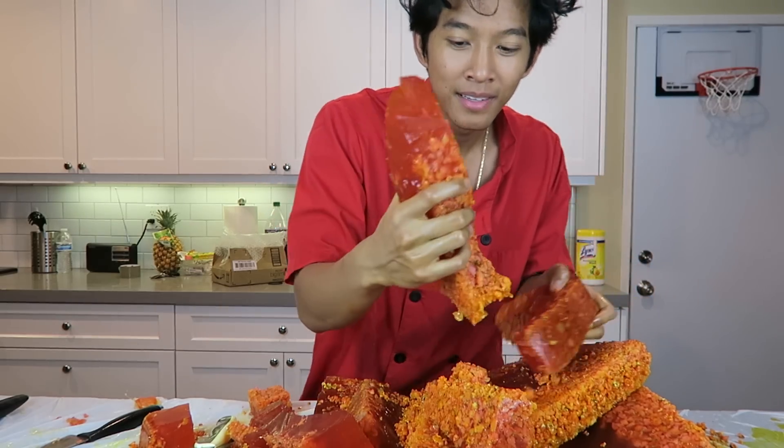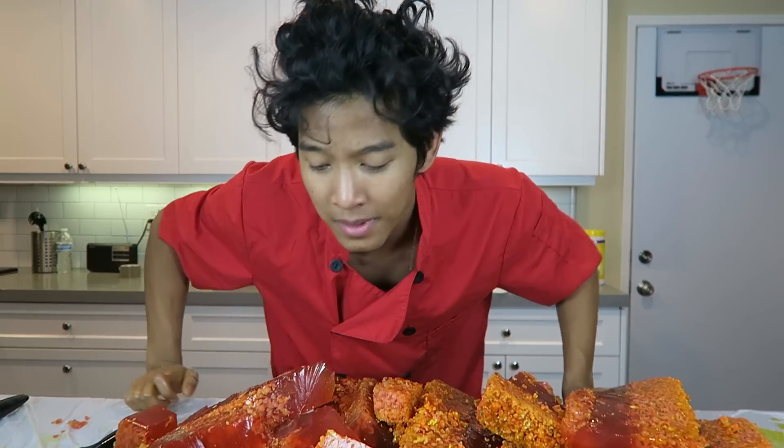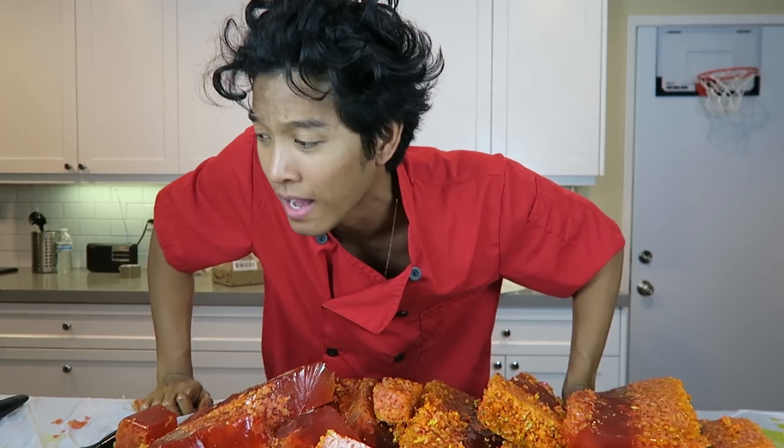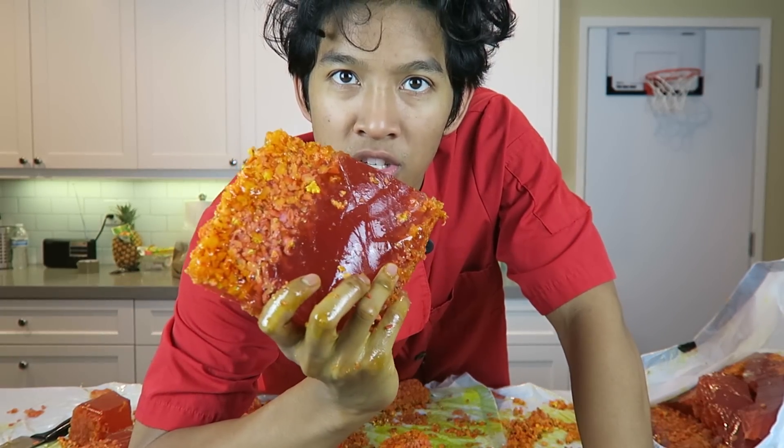Give this video a big thumbs up. Let's try to get 10,000 likes on this video and I want to do some really cool other jello videos.